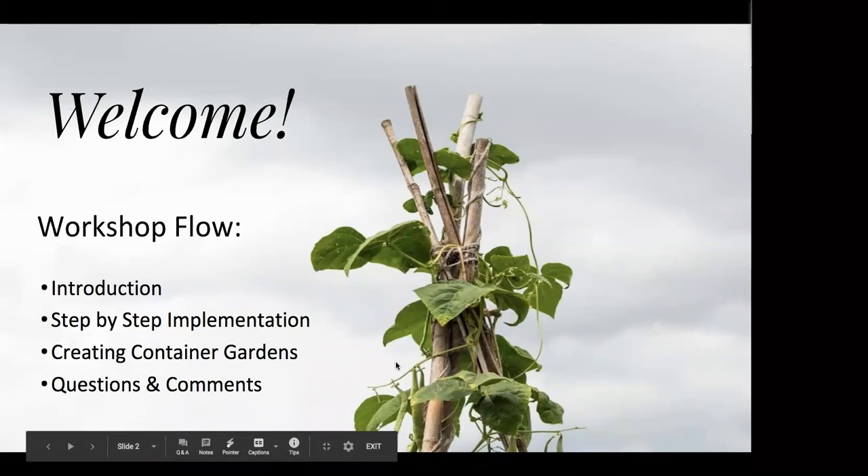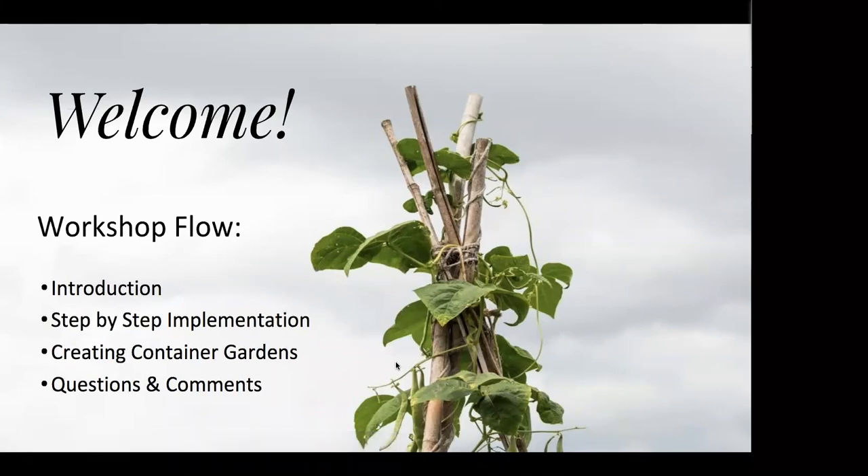Hello, everybody. Welcome. Thank you so much for being here this evening. I'm really excited to see so many people who are interested in starting new gardens and growing food. I'd like to start off with a little introduction about what to expect as we move through this presentation.